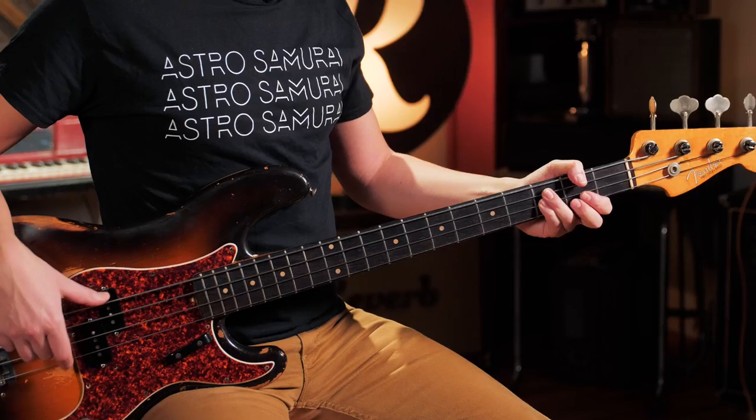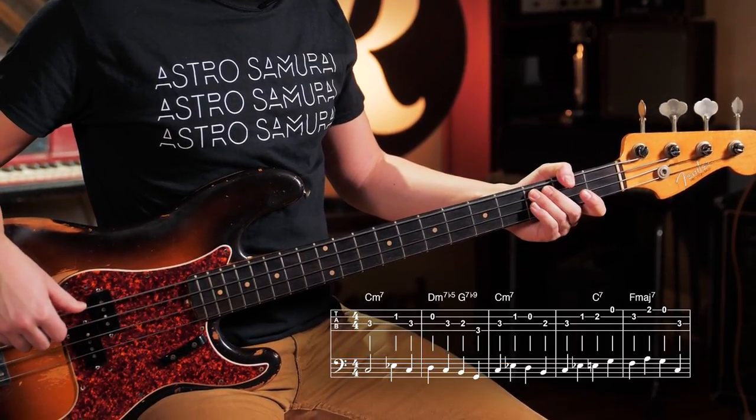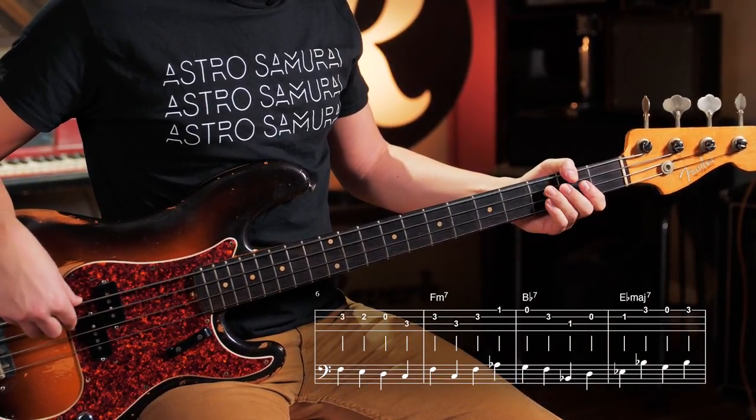From the F, we've got F, A on the G string, to open G string, back down to the C, to the fifth. Then walking down the F scale.